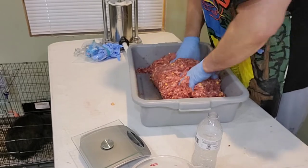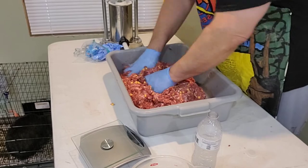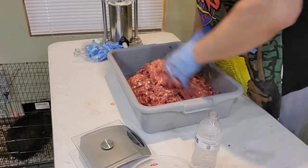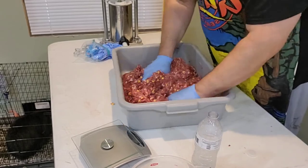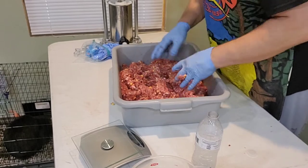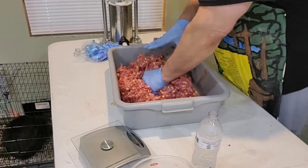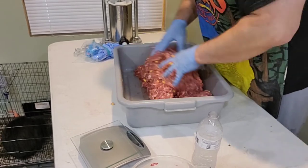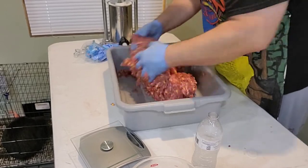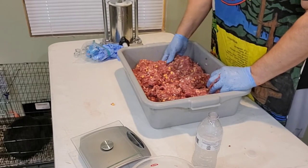The cheese I'm using is a high-temperature cheese made for sausage making. You can get that at butcher supply or order it online — they have a lot of different flavors. I'm using just regular cheddar here, but you can get Swiss, mozzarella, pepper jack, which is really good if you want a spicier version. These are going to be really good. Now let's finish mixing it up, get the stuffer ready, and get ready to make some links.